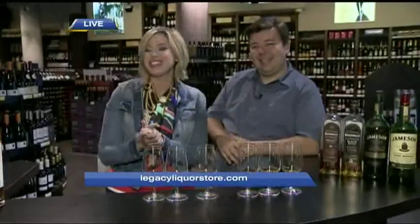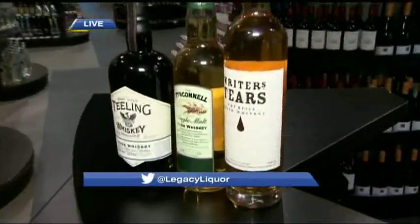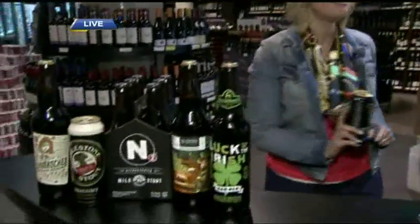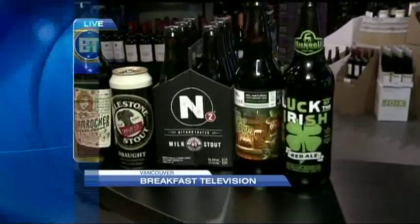The one thing they do is they know their spirits here at Legacy Liquor — they're also really specializing in some of the artisanal type of alcohol, whether it's beer or certainly Irish whiskey. For more details on Legacy, you can go to their website. When we think St. Patrick's Day, we traditionally think of the traditional Guinness, but in B.C. we love our craft beer. We've got local options that fit the bill, coming up next live from Legacy Liquor in Athletes Village. Stay with us.